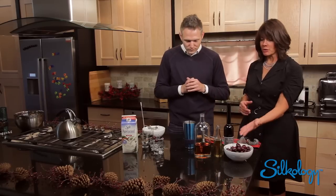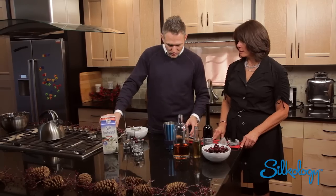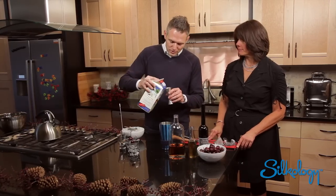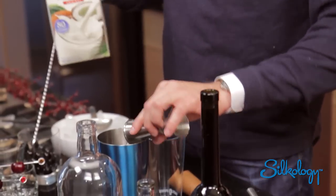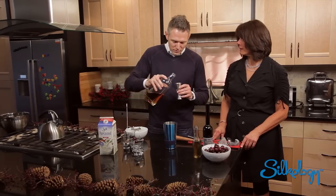So you're using those kind of cherries, but you can use any cherries? Exactly, whatever you prefer. So fresh cherries. And then we're going to add two ounces of the Silk Pure Coconut here for you. A little bit of bourbon — just bourbon of choice, whatever you prefer.